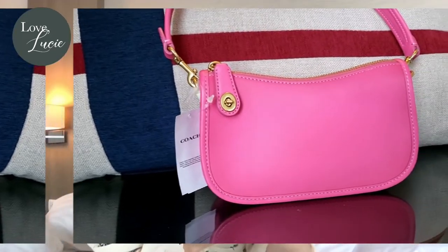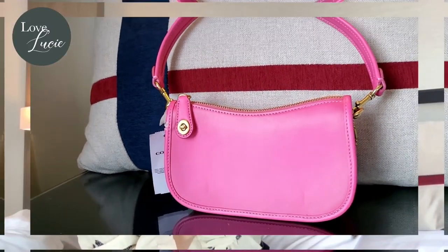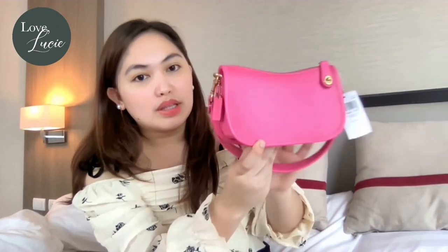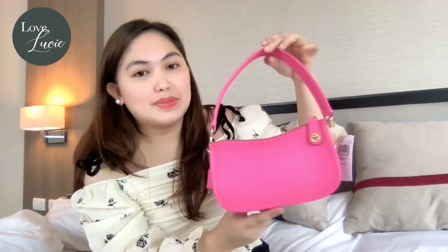What I love about this one is that it has a gradient effect. As you can see, it's not full fuchsia — there are parts that have a lighter color, so there's a gradient effect. It's nice, right?